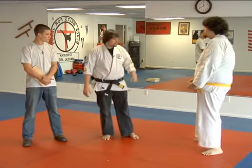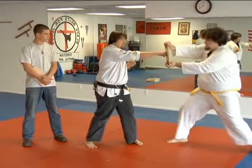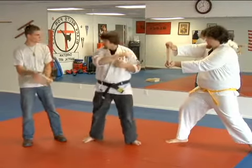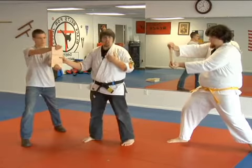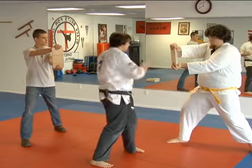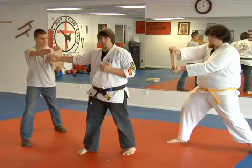So if Dean sets up for a reverse punch over here, I have to make sure that when I turn around, Trace is in the proper position for back fist. If I am too far in this direction and I throw my punch, when I turn around I'm not going to be able to catch the back fist correctly.